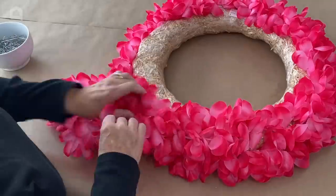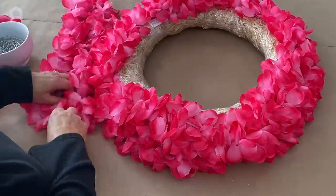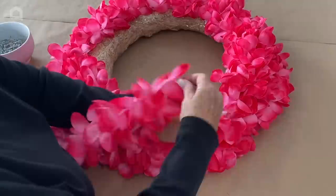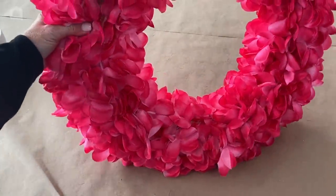We're going to just keep doing that all the way around. I wasn't sure how many of these I would need, so I picked up plenty. I'm having lots of summer parties, so I'm not worried — I figured I would use the extras. Now that's a really pretty wreath already.